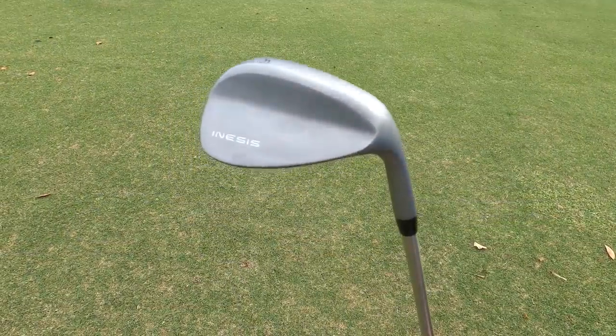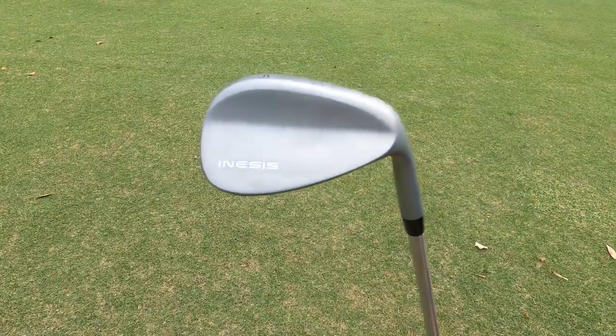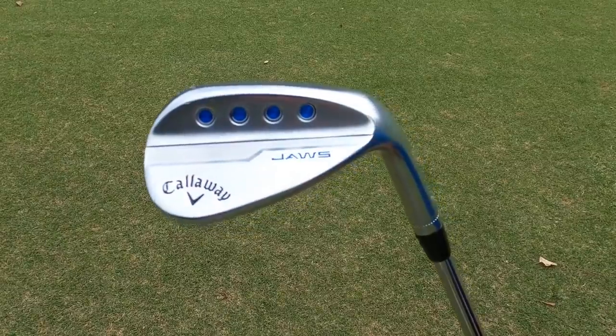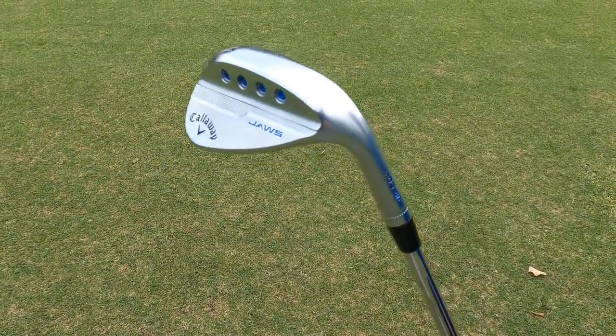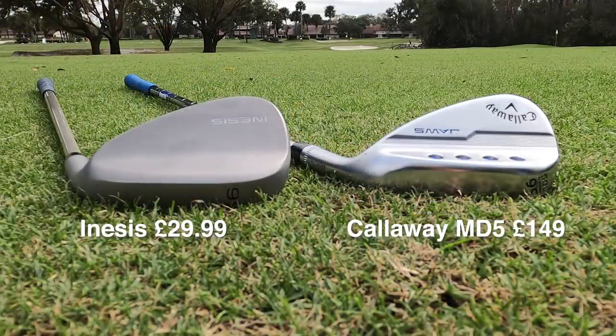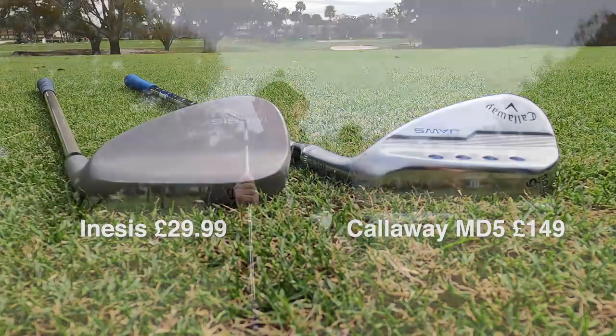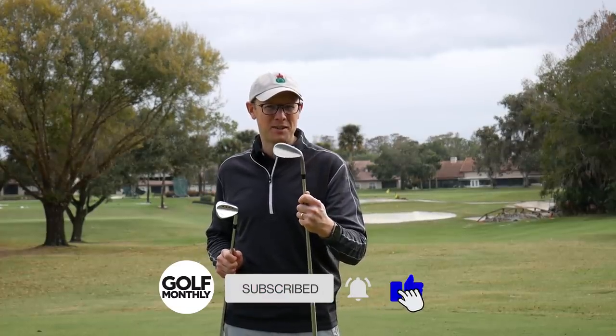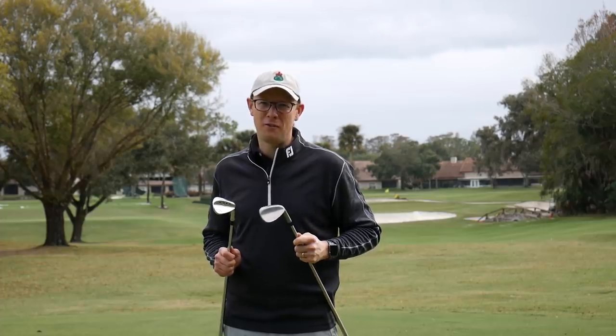The Inasys wedge, I went into a Decathlon store and bought this for £29.99, and the Callaway MD5, the Jaws wedge that I've got here, will set you back around £149. So there's a £120 difference between these two wedges, and don't forget if you are in the market for wedges you're probably going to be buying more than one — they are an expensive investment. The question is, if you did go for something that was just going to cost you £30, what exactly will you be giving up on? Let's go and find out.